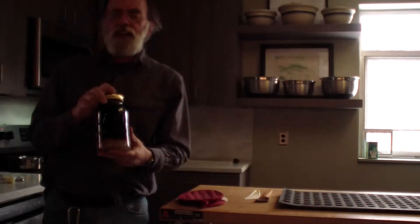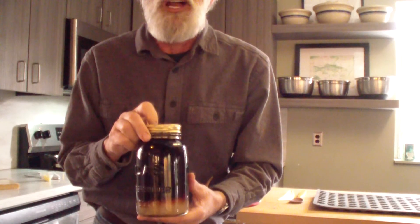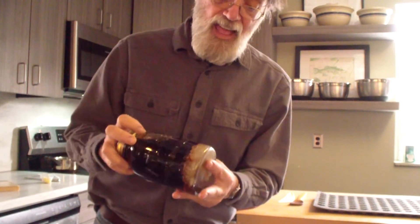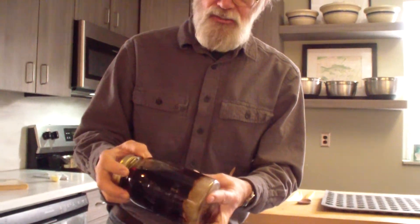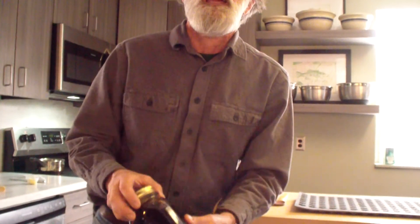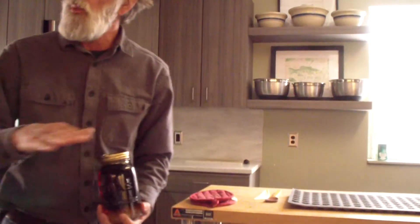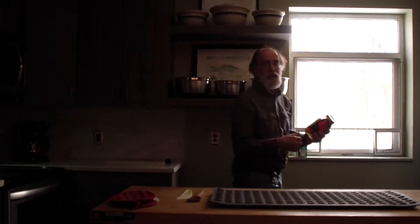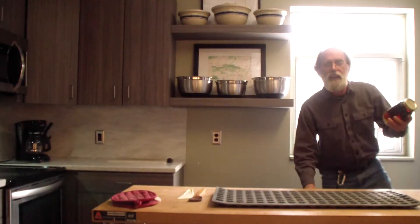You might get sugar crystals in the bottom of your jar. What I think is neat — even though the syrup is very dark, the crystals are white. If I took them out and ground them up, I'd have white-looking sugar, but it would actually be maple sugar.